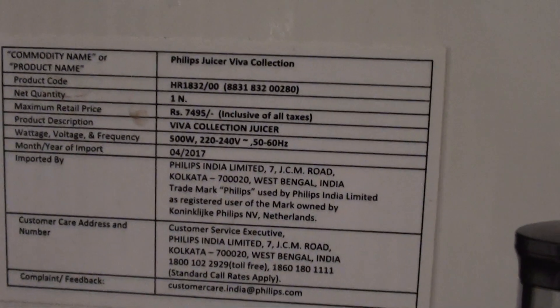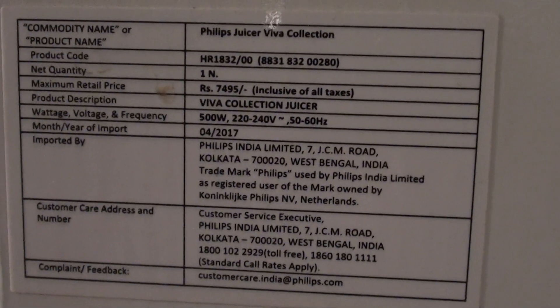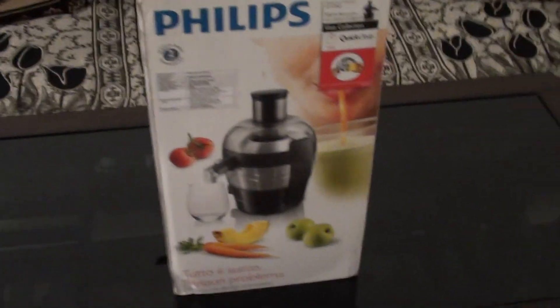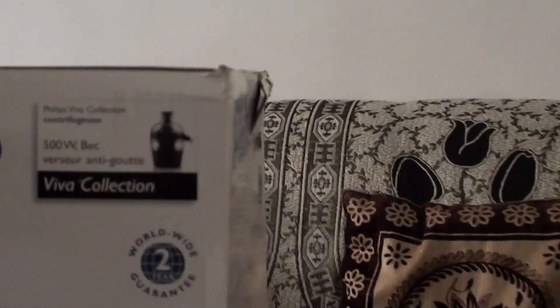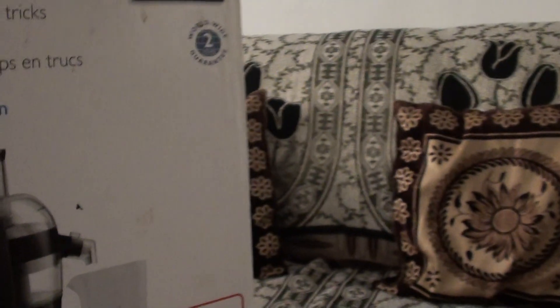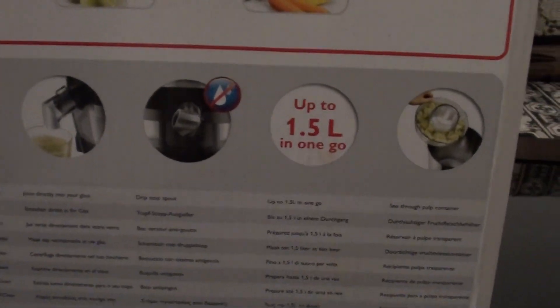The model is HR1882, 1832/00. It has 2 years of warranty and gives all the information on the box — mainly it says quick cleaning. It also shows how much wattage it takes: 500 watt, and it has 2 years of warranty. It also shows how to do the cleaning.